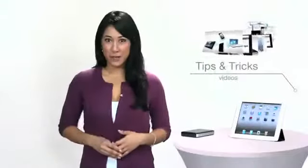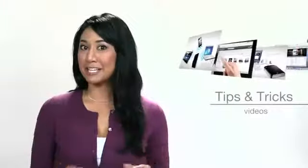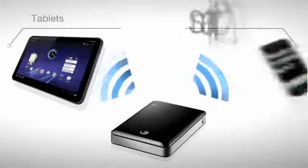To get the most out of your GoFlex Satellite, you should check out the following tips and tricks — from getting the device working again if you've accidentally reformatted the drive, to accessing the media from your friend's Android tablet or smartphone.